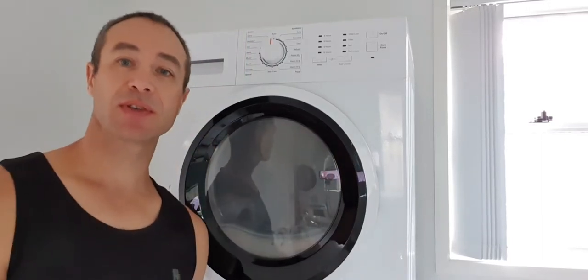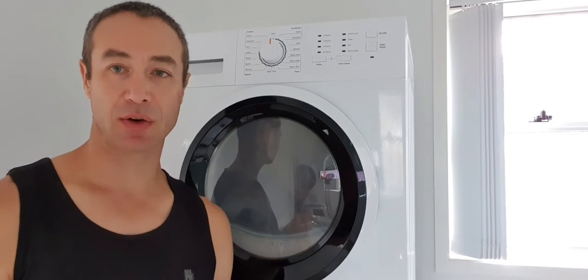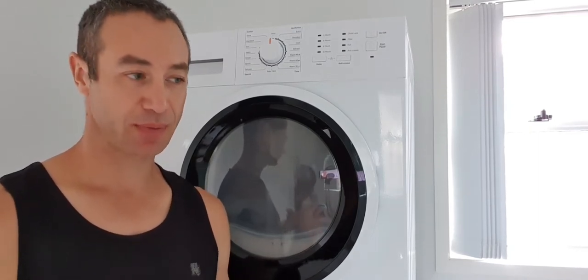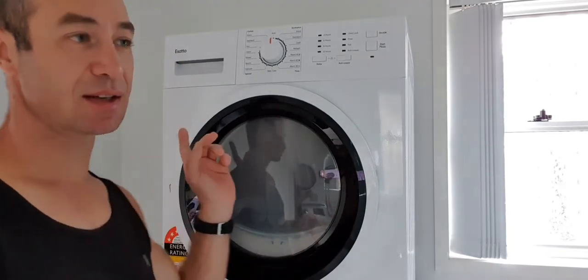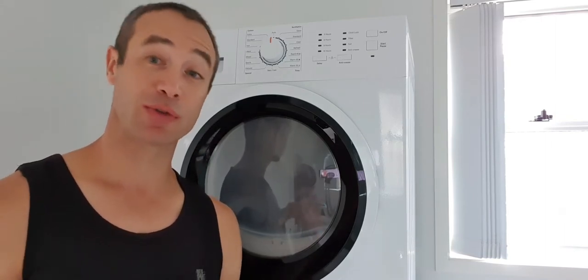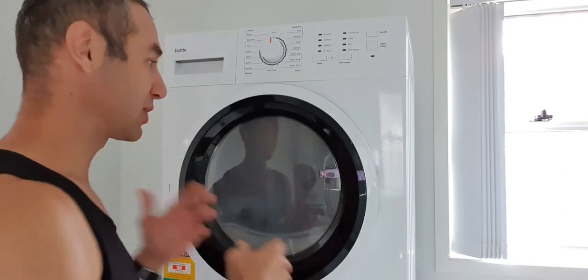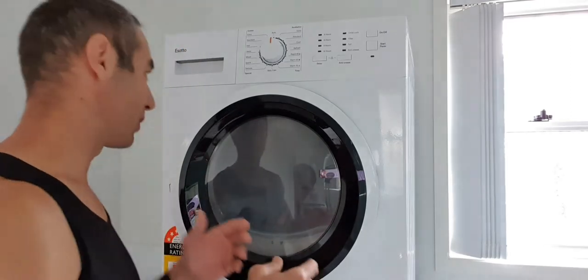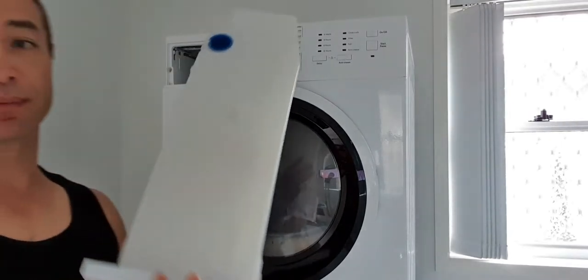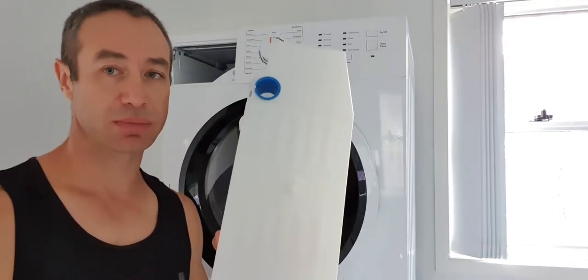Hello, my friends and channel subscribers. Greg here from Brisbane, Australia, with another uncut and edited novel video. This is video number three about a SATA heat pump dryer. The first video was about unpacking and first impressions, and the second video was a reaction to the first video where people asked how to connect a drain hose instead of using the onboard water container.